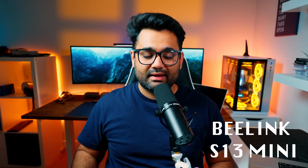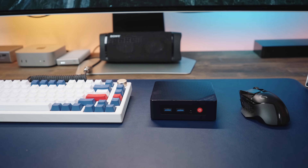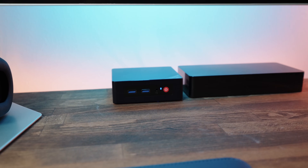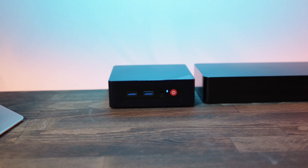This right here is going to be my new home server, and it's called the B-Link S13. After running power-hungry home servers for over a decade, I finally decided to explore much more efficient alternatives, like using a mini PC as my home server. Can it really handle the workload? I certainly tried to move my services onto this machine, and in this video I'll show you exactly what happened when I pushed it to the limit.